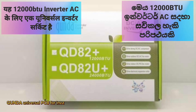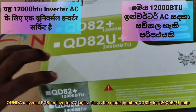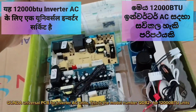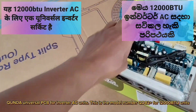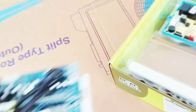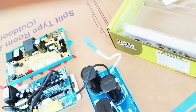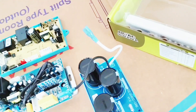Cunda Universal PCB for inverter AC units. This is model number QD82 plus, for 12,000 BTU units. This includes three circuits: the indoor unit PCB, the outdoor unit PCB, and the capacitor PCB which connects to the outdoor unit control board.